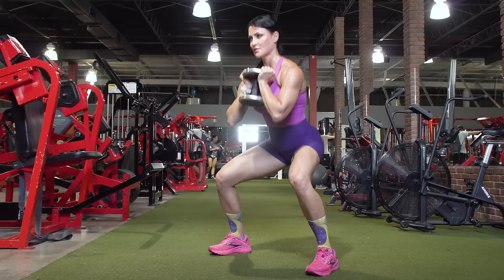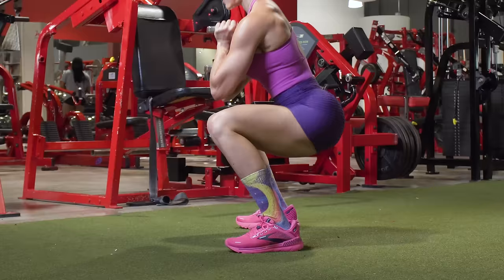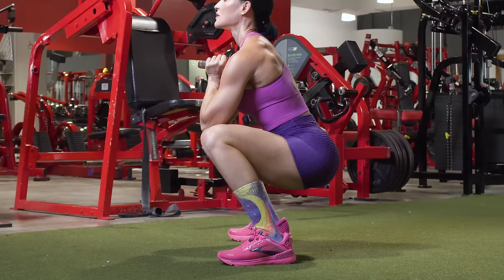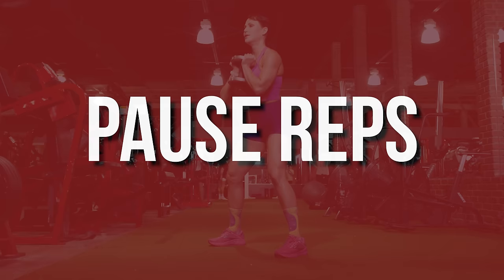The next technique is partials. Partial reps are a great way to increase time under tension. You have a few options: pulses at the mid-rep point where your upper leg is closer to parallel to the floor, pulses in the mid-range, or pulses in the upper range. Typically, I prefer pulses close to that mid-rep point where your upper leg is about parallel — this gives you the greatest stretch and the most muscle fiber recruitment. Sticking in that tough spot builds strength there and takes extra time, which can elicit changes in the muscle.